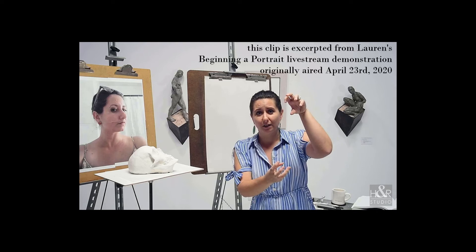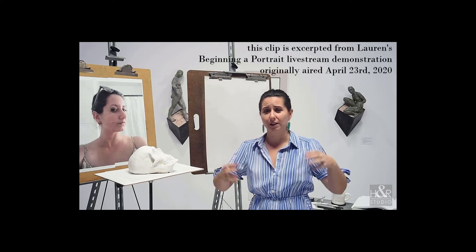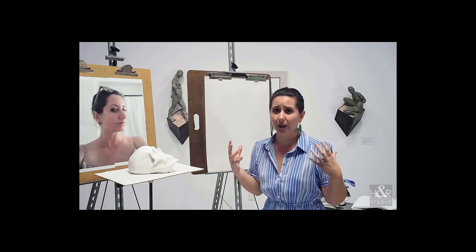I'm going to start with charcoal and show you the big building block shapes that I always begin with when I draw a portrait, no matter what — even if it's just the portrait within a drawing of the overall figure, or it's a very, very focused portrait bust.